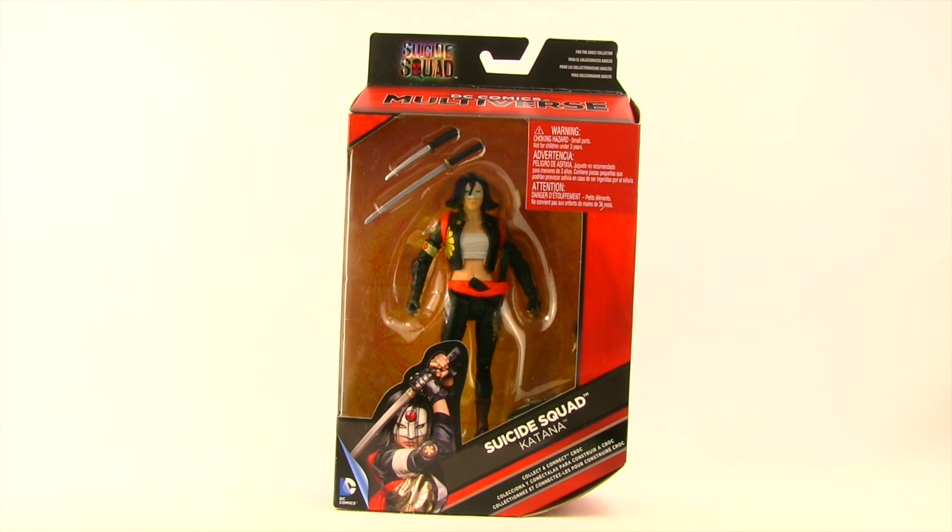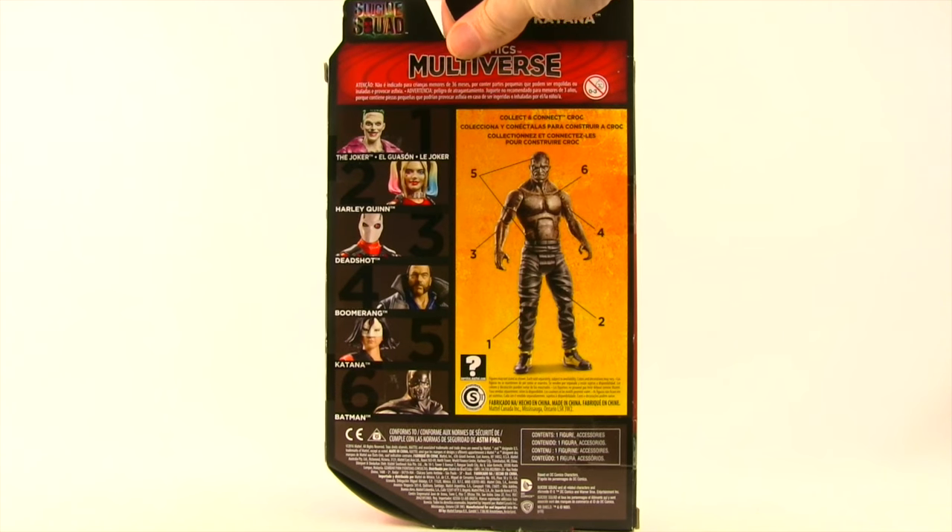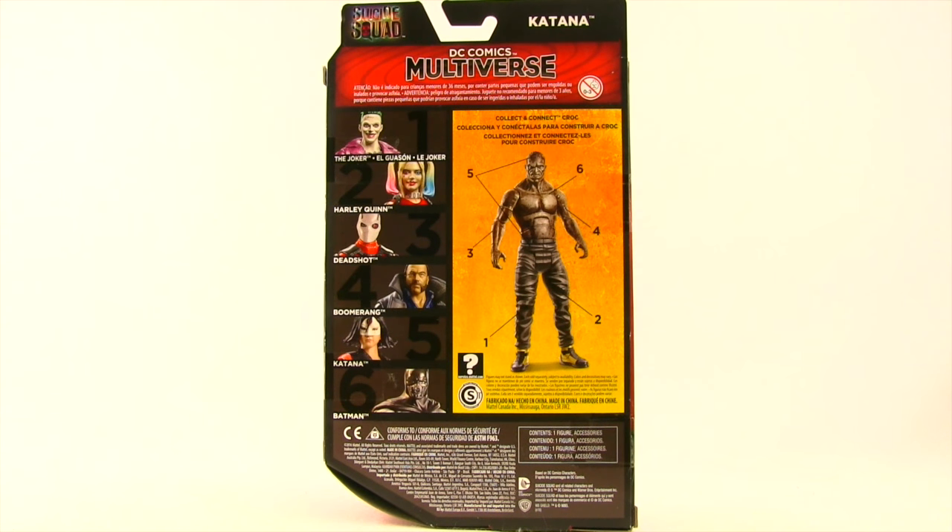This figure comes packaged in the same style packaging we see with all the Multiverse figures — the red box with the black highlights, the Suicide Squad movie logo up top, and the DC Comics Multiverse name. The figure is clearly displayed in the window box packaging, with an image of the character and name below. On the side you again have an image of the character, and on the back we see all the regular figures in the Suicide Squad wave and the Killer Croc collect-and-connect figure.